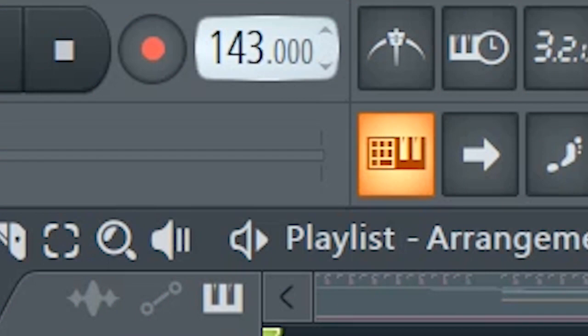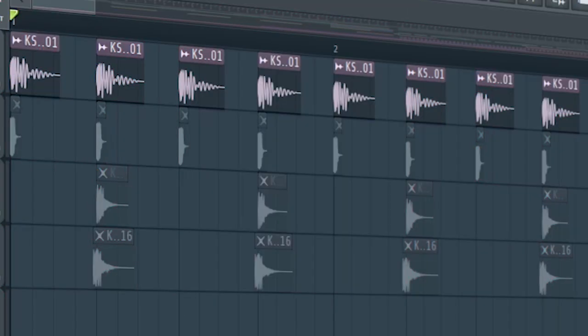We're making a mix between Italo disco and house, so set the tempo to 126 BPM, and add some short and thump kicks.